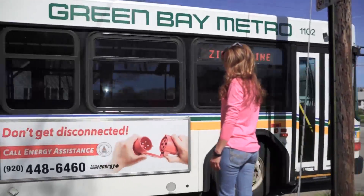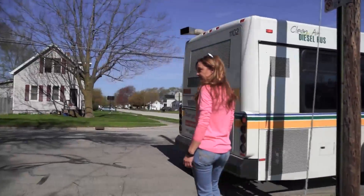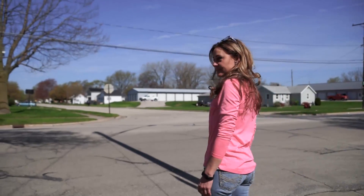After you exit, wait for the bus to depart before crossing the street. Do not cross in front of the bus.